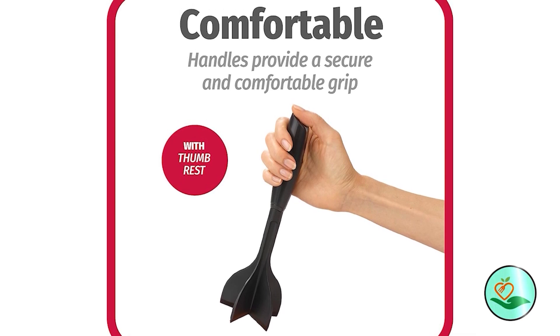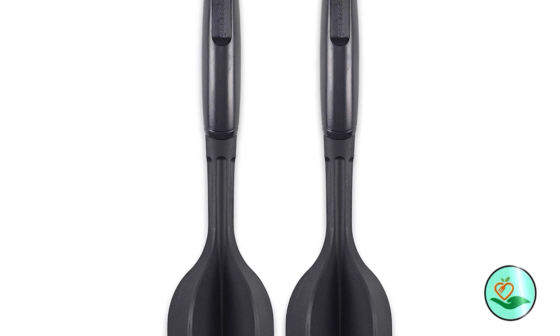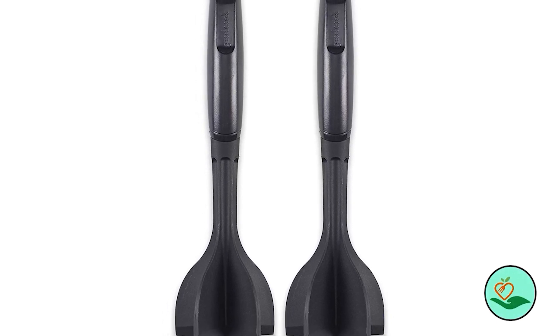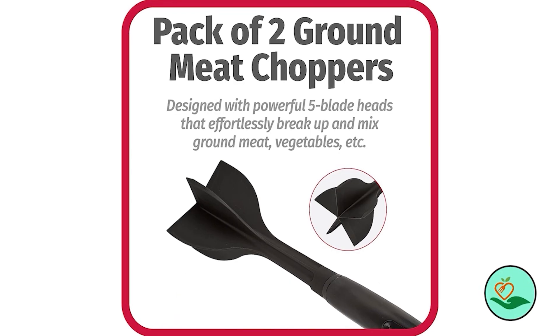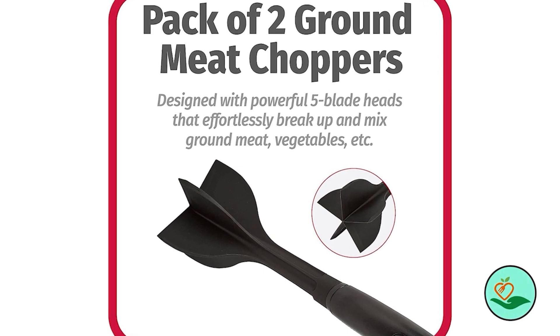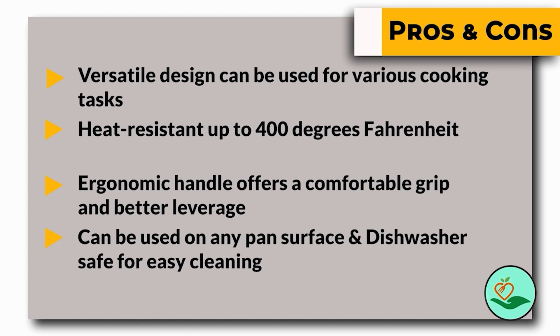Made of heat-resistant nylon, this chopper can withstand temperatures up to 400 degrees Fahrenheit, making it suitable for use on any pan surface including non-stick, stainless steel, cast iron, and copper. The handle is ergonomically designed for a comfortable grip and comes with a convenient thumb rest for better leverage. Cleaning up is a breeze — simply toss it into the dishwasher for quick and easy cleaning. Here are some pros and cons to help you choose the right product.